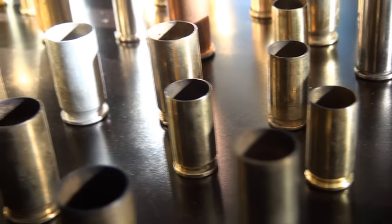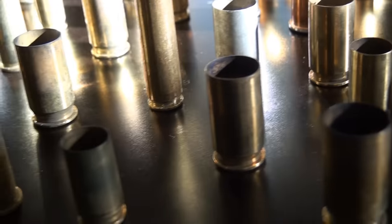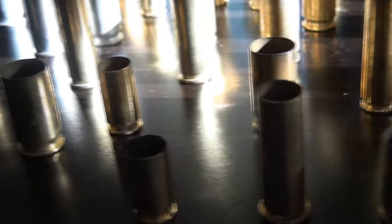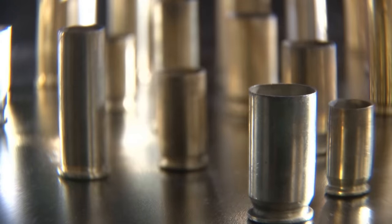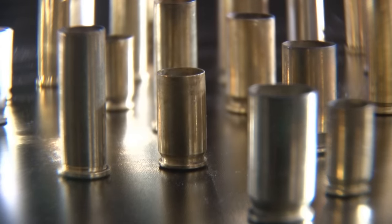Bullet cartridges come in all shapes and sizes, from the tiny 22 millimeter all the way up to the massive 50 caliber. The shell or shell casing is what's left, and that's what we're going to be using today.